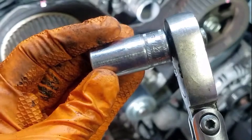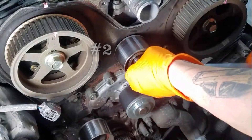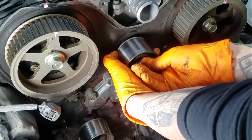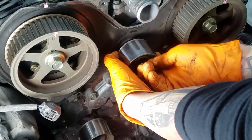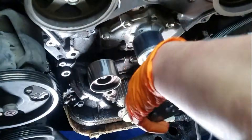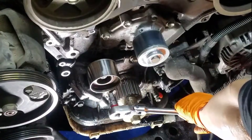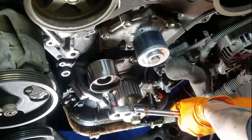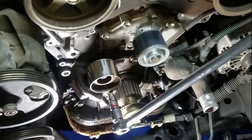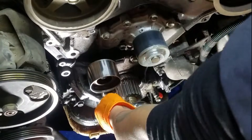Now that we have the timing belt off, we're going to go ahead and remove the number two and number one idler pulleys associated with the timing belt. Here's the number two. Even though it feels really good still, a new one came in the kit so I'm just going to replace it. Now I have my 10 millimeter Allen key or hex socket to remove the number one idler pulley, which is right above the tensioner. Whoever did this job before me over-torqued everything extremely, so I have my massive breaker bar. Okay, taking this one off.